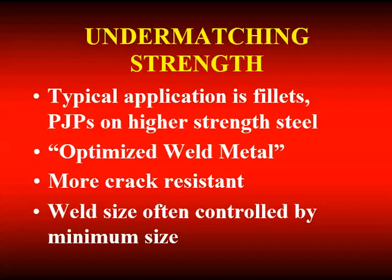Under-matching can be used for fillet welds, for PJP groove welds, and also for CJP groove welds that are not loaded in tension. If they're loaded in shear or parallel loading, that may be an option — some people have called it optimized weld metal. If you're in bridge building and do any work with HPS grade 70 steel or grade 100 material, they talk about under-matching weld metal and call it optimized.